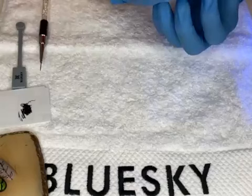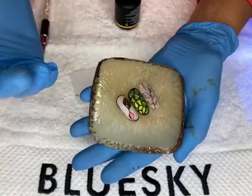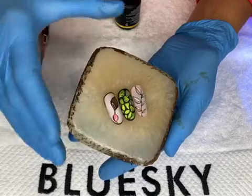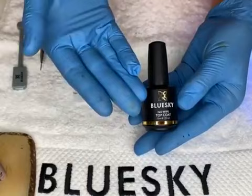Cat eye was originally done as express nail art — really quick and the designs are amazing. This design is also express nail art, as you can see it doesn't take much time but it's beautiful. You can charge it as nail art, saving both your time and your client's time while achieving a beautiful outcome.